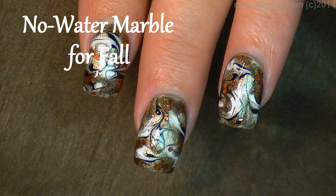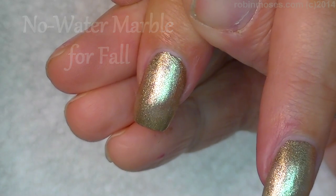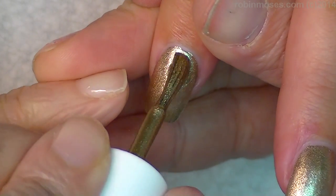Hi, this is Robin Moses, and I'm doing a 3-nail tutorial with Evil Client, and I'm going to show you how to do fall swirls.